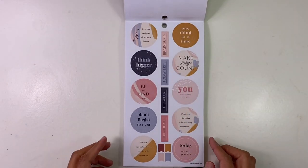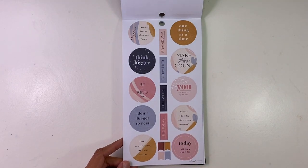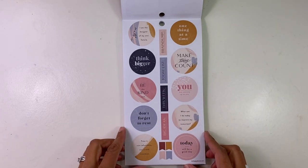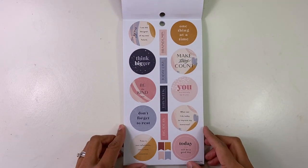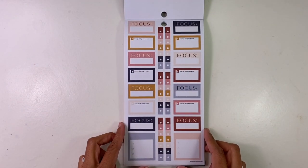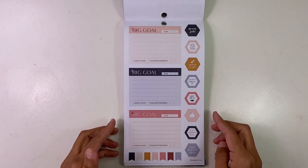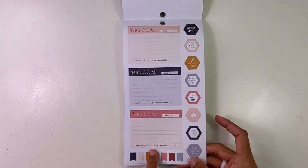I am the designer of my own future. What can I do today to improve my tomorrow? Today will be a good day. Time is non-refundable, use it with intention. You are entirely up to you. Make today count. These are perfect. And then you've got big ideas, this week, today list, brain dump — because we all need a good brain dump — then you've got focus. I love the colors — they're colorful but in a very downplayed, not in-your-face way.